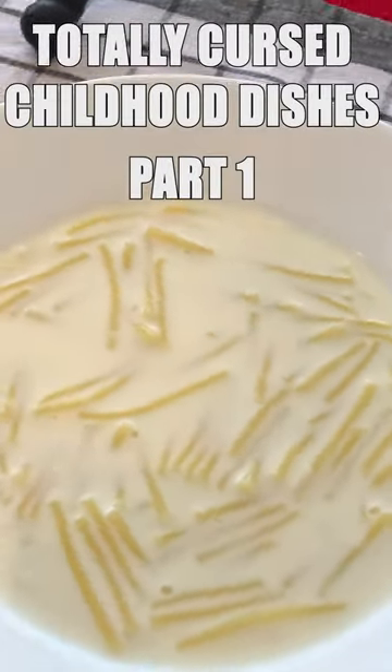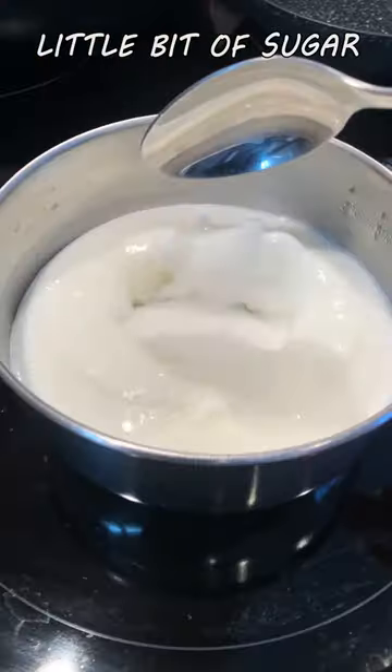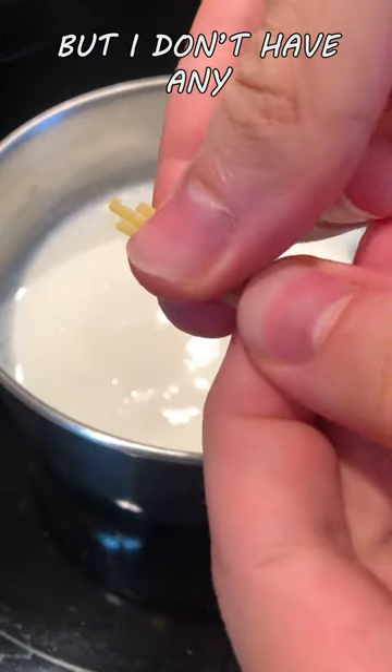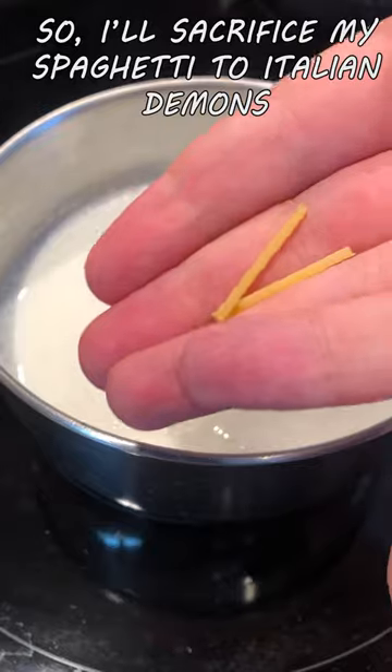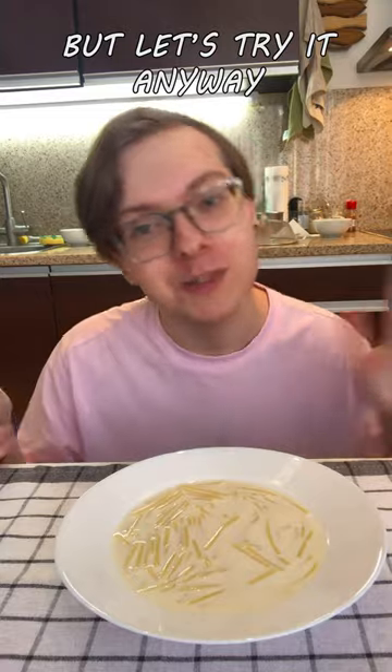Totally Cursed Childhood Dishes Part 1. This thing is popular in Russia and made with milk, water, a little bit of sugar, and vermicelli pasta normally — but I don't have any, so I'll sacrifice my spaghetti to Italian demons and boil it for a couple minutes. I almost forgot to add some butter, but let's try it anyway.